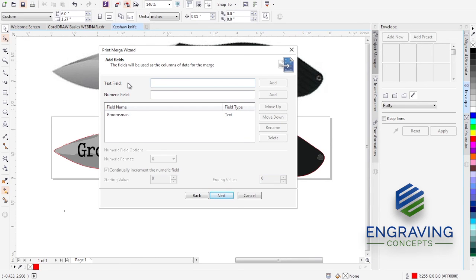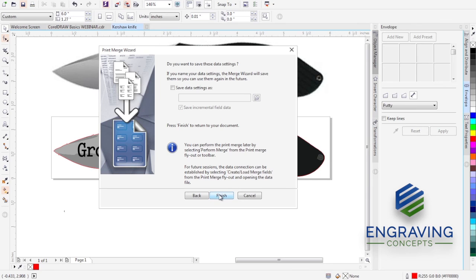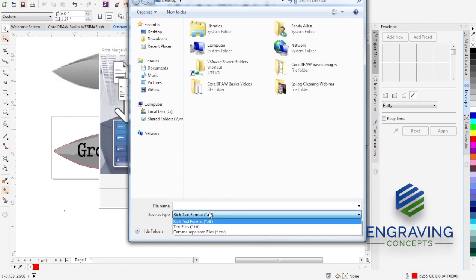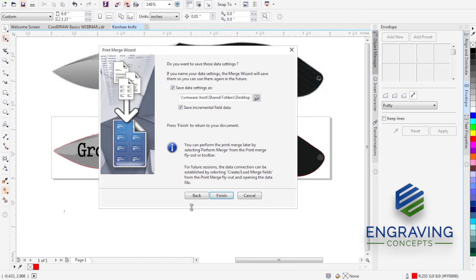I'll enter the groomsmen names into the data lines — seven names or seven thousand, it doesn't matter. If I had imported a spreadsheet the data would already be listed here. When I click Next I'm ready to finish this data. I'll save this as a CSV file so we can go back and look at importing it — we'll call it 'Groomsmen Names' and save it to the desktop.